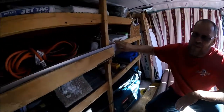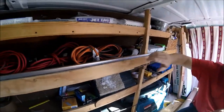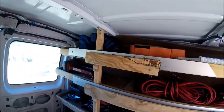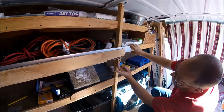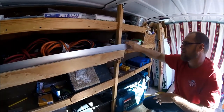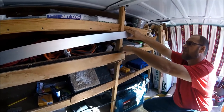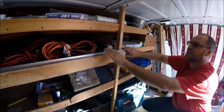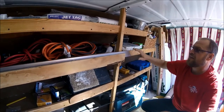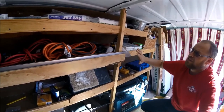Over here on this side are my straight edges - a six-footer and a three-footer. I took a little half-inch piece of wood and screwed it to my shelf here, then put this piece here. I put carpet in between it so it's a snug little fit. I can slide my straight edges in and out, and the carpet keeps them tight enough to prevent them from moving and shaking around.